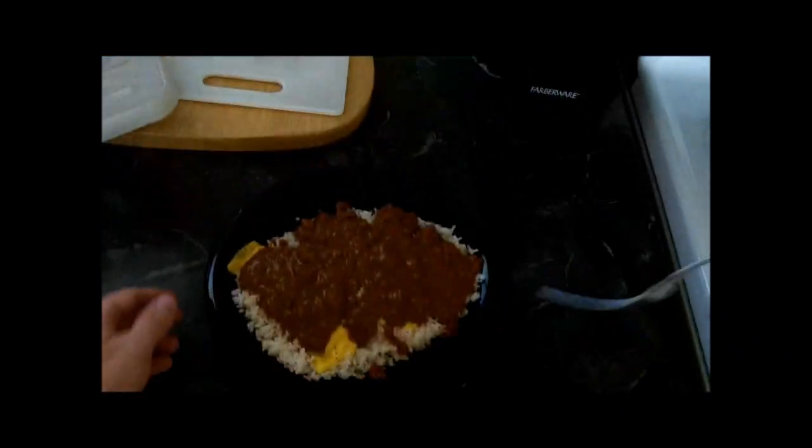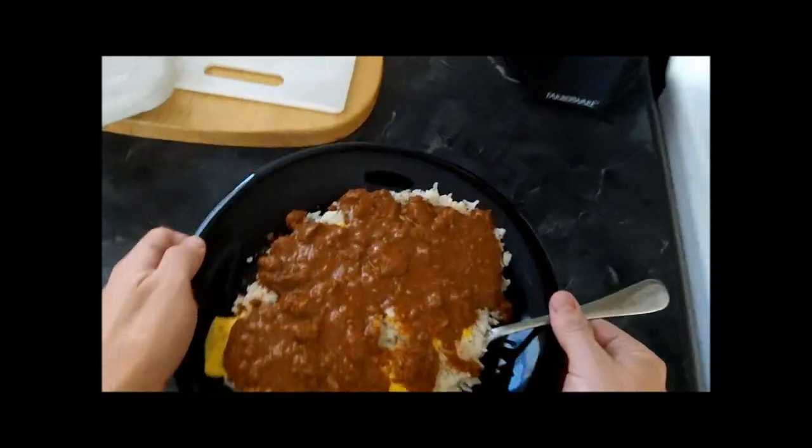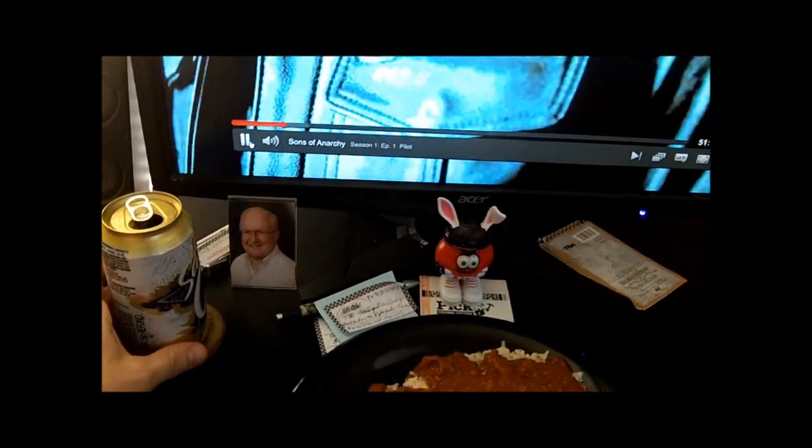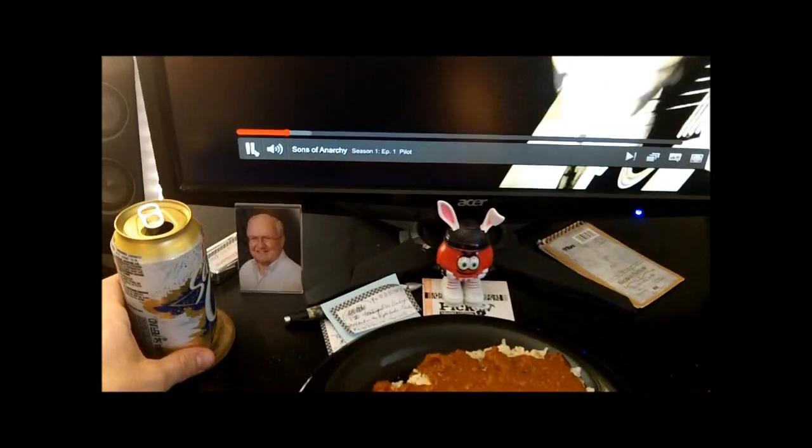In you go. Take your completed product — yum yum yum — looks like somebody barfed on my plate. Bring it on over to your entertainment system and watch some Sons of Anarchy with your beverage of choice. All alone. Ghetto. Enjoy. Thanks for watching.